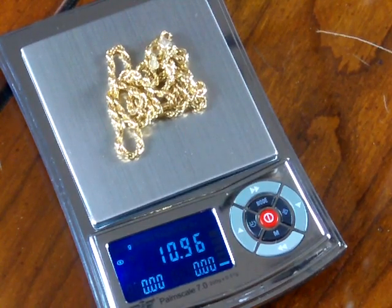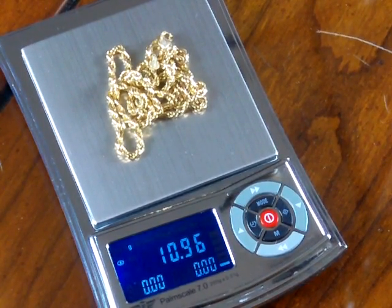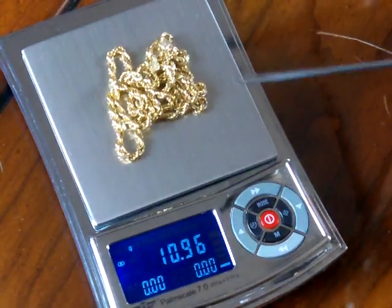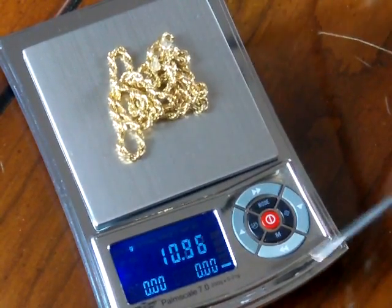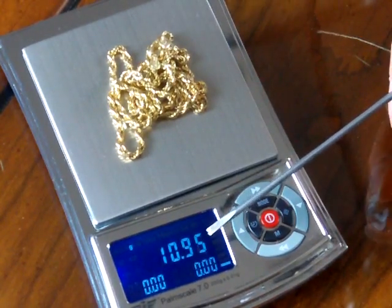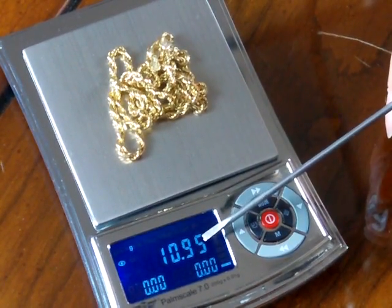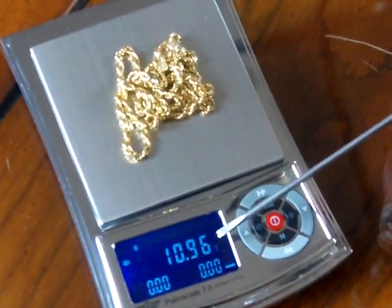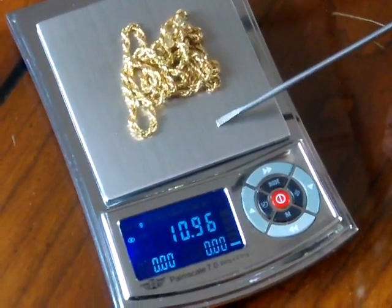Today we're going to be showing you the MyWay POM 7.0, and this is the 200 gram version. This scale has a weighing capacity of 200 grams and it goes to two decimal places — so .01. You'll see the scale increment goes .01, .02, .03.